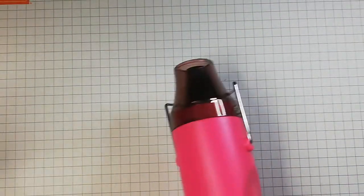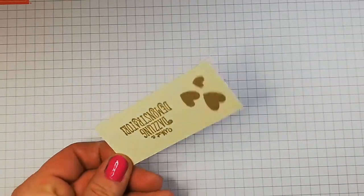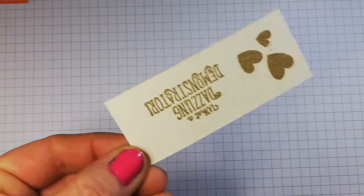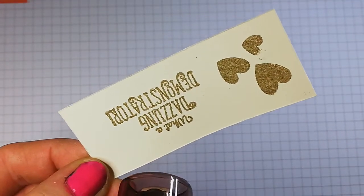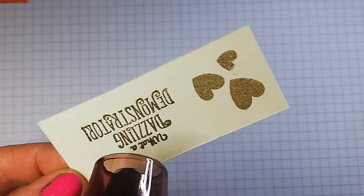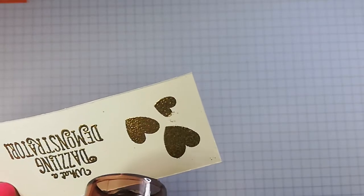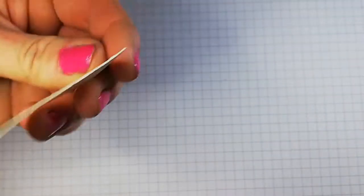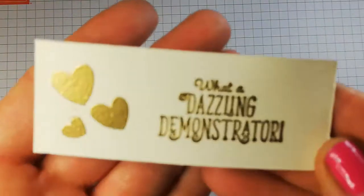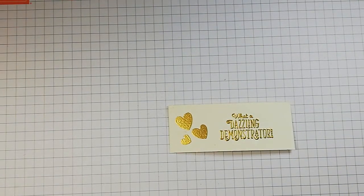This heat tool isn't a Stampin' Up one — I don't have one yet, but it's on my list. You could use tweezers to hold the piece as it can get quite hot. Now watch the magic happen — there it goes, watch the hearts — wow, how awesome! Just give it a little heat underneath to help straighten it out. What a dazzling demonstrator — I do like that.